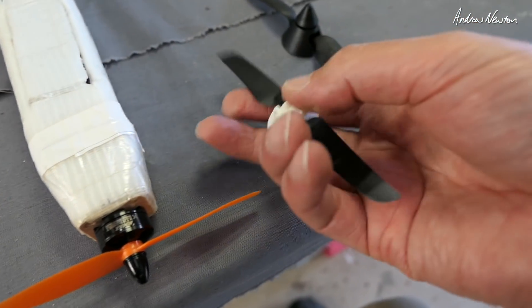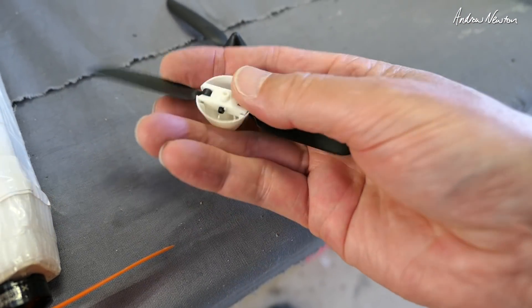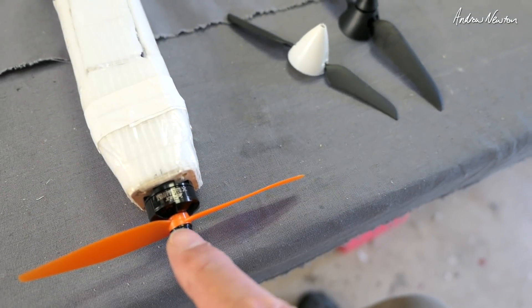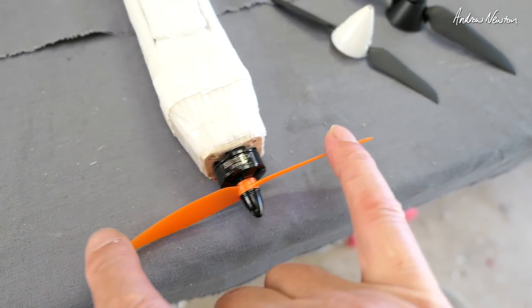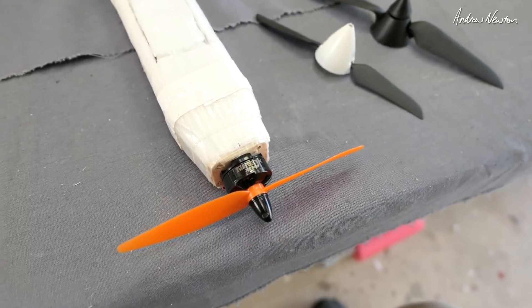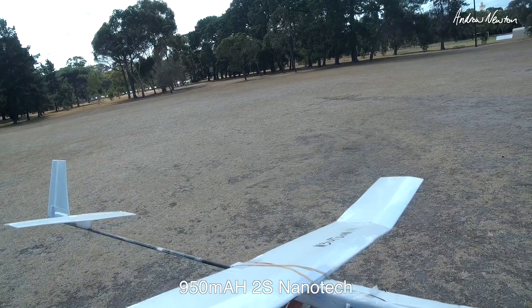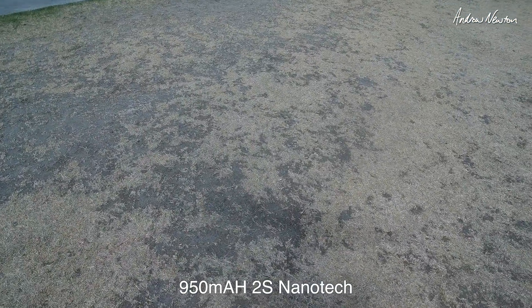I did find some small folding props on Hobby King International but they all have this tiny little 2 millimeter shaft hole, so unless you can find a motor with a 2 millimeter shaft you're going to be in trouble. So I'm going to just try this fixed prop with the little Emax motor and see how that goes. Too much wind, but let's see what happens.